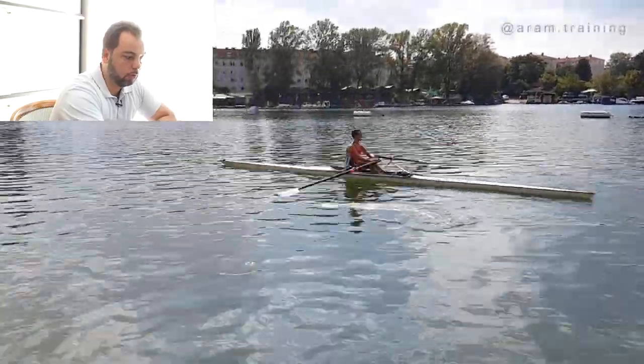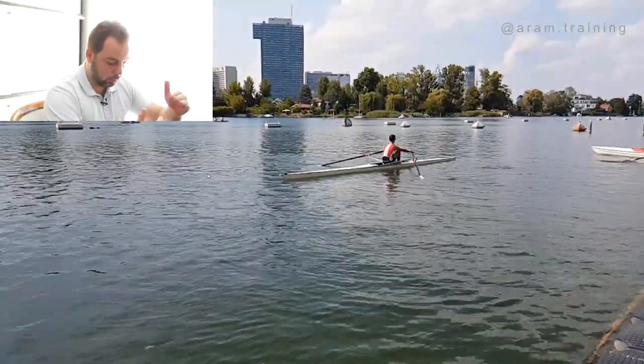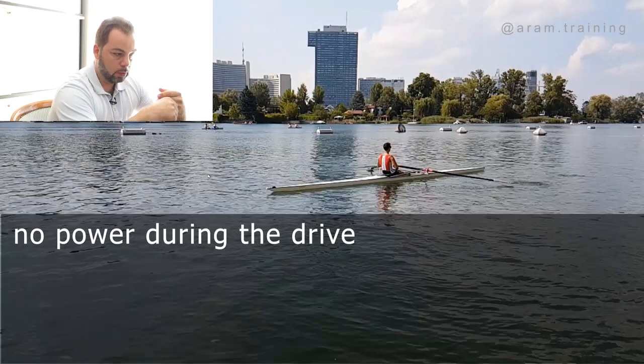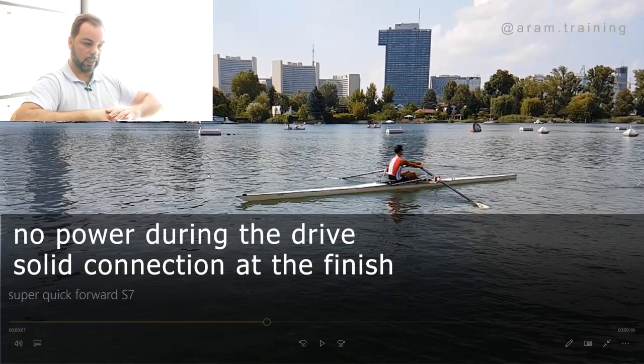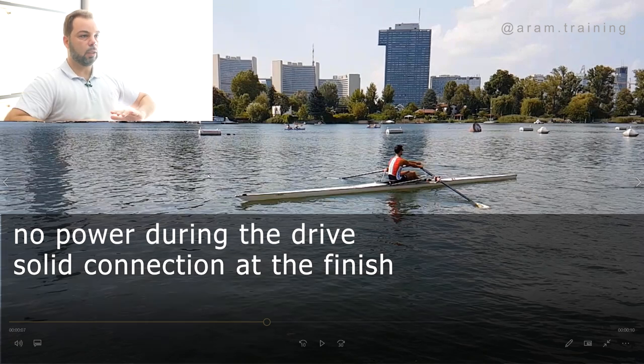No power during the drive. You need a solid connection at the finish — you shouldn't storm forward before completing the finish. Finish nicely, disconnect, and release. This is why it's called 'release.'